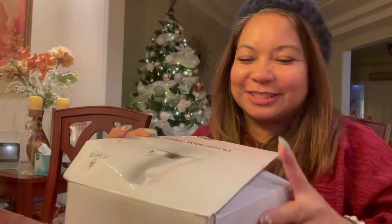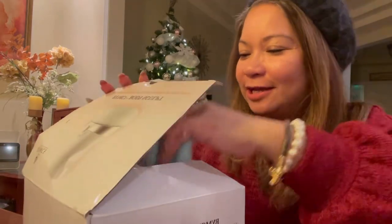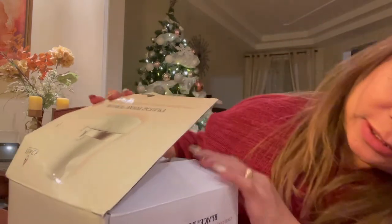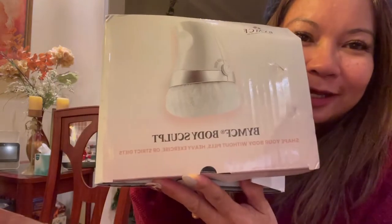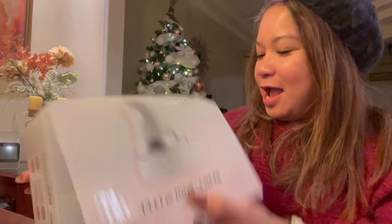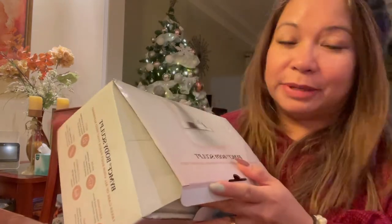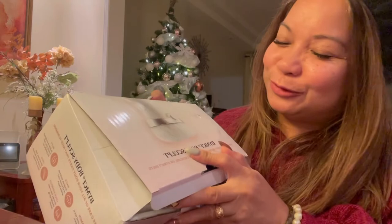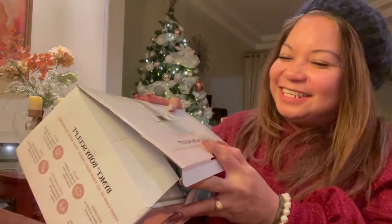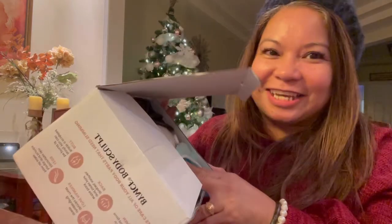Hey guys, welcome back to my channel! Today I have an unboxing for you. It's almost Christmas and I ordered this body sculpt machine. You always see this on Facebook or online, and I just bought one for myself. Let's do the unboxing — I already opened it a little bit. I want to use this; maybe I can lose weight. It's one of my Christmas presents to myself!